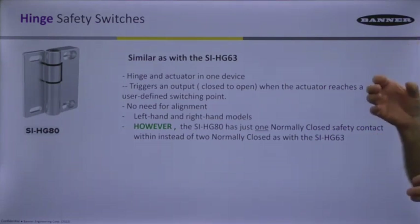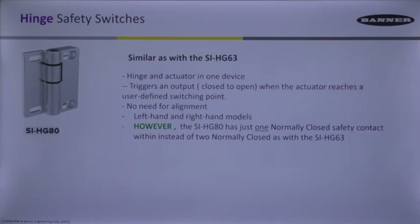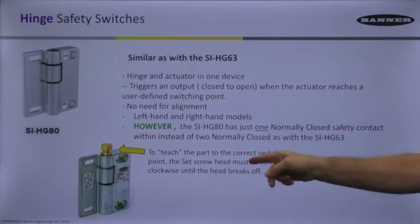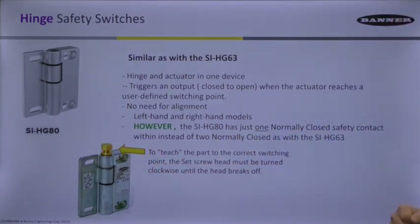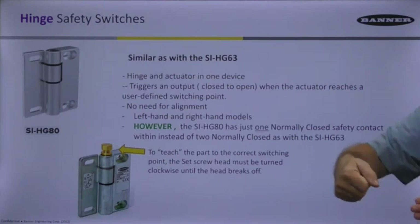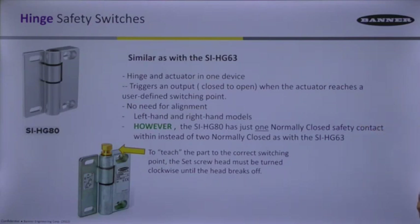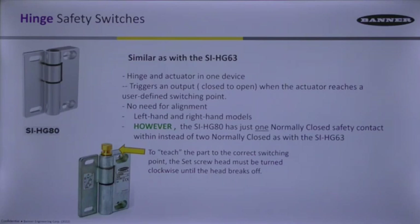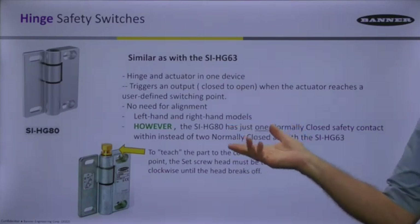You definitely need two SI-HG80s on a door because each one only has one normally closed contact. The teaching method is also different — when you buy it and pull it out of the box, there is a part on top of the hinge switch. With the door closed and the switch mounted, you tighten it clockwise. It takes about one and a half revolutions before it tightens so much that it snaps right off. Once it snaps off, the contact is defined at that angle. You must teach it mounted with the door shut, and once taught by snapping, it cannot be re-taught.